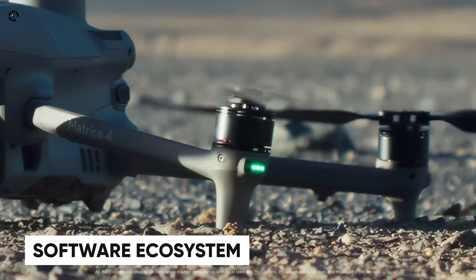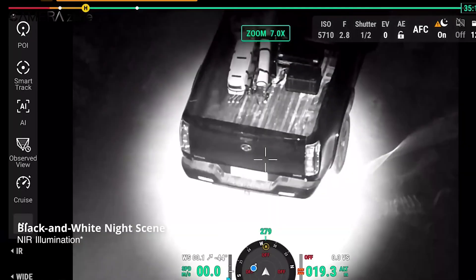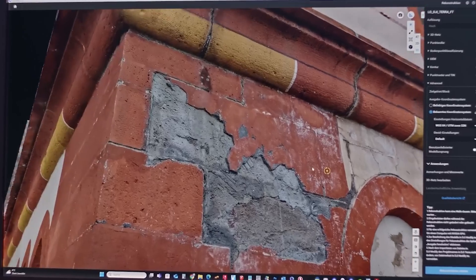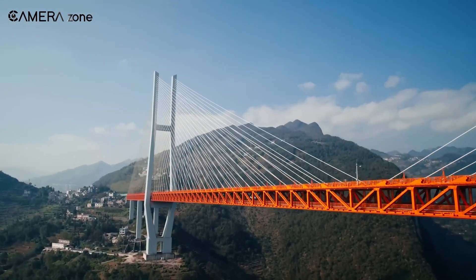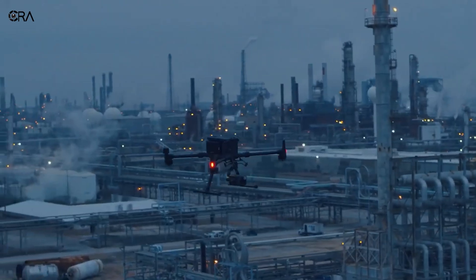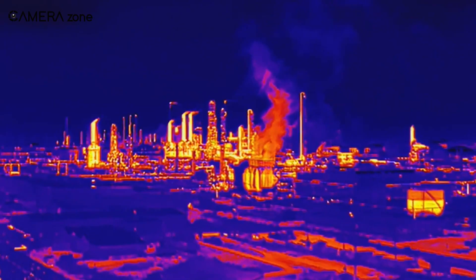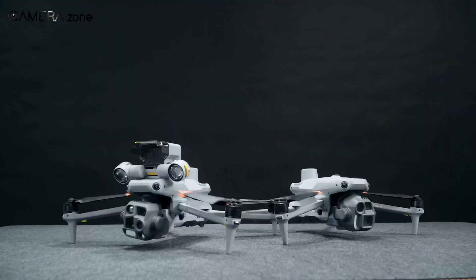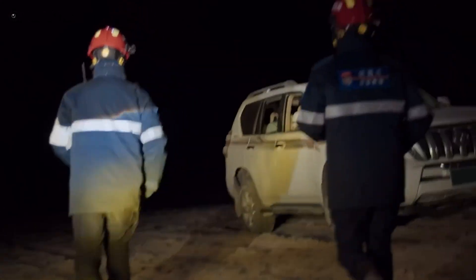DJI has really stepped up its software game with the Matrice 4 Series. It comes with an upgraded software ecosystem centered around the DJI Pilot 2 app. This revamped interface simplifies mission planning, real-time monitoring, and post-mission analysis. Features like smart 3D capture, route optimization, and thermal data analysis make it a versatile tool for professionals. It's also compatible with DJI FlightHub 2 and DJI Terra for 2D and 3D modeling. In comparison, the Matrice 300 RTK utilizes the older DJI Pilot app which, while effective, lacks some refinements of Pilot 2. Both drones are SDK compatible, enabling custom third-party applications, but the Matrice 4 Series offers a more polished user experience with faster setup and intuitive tools.